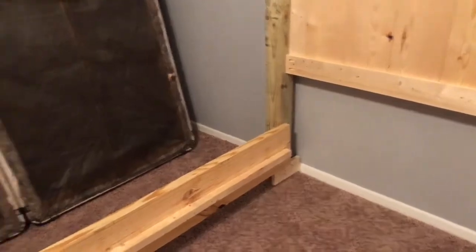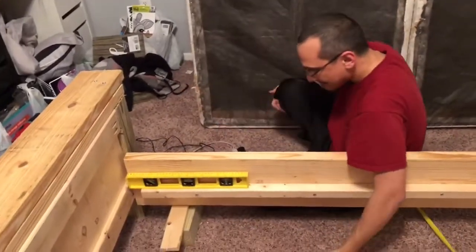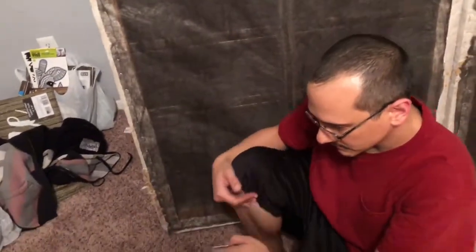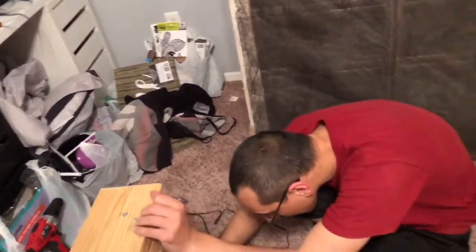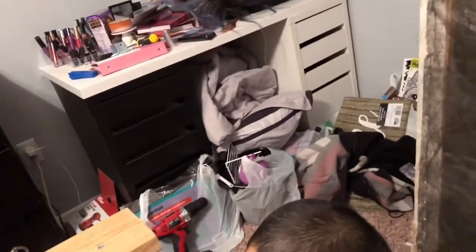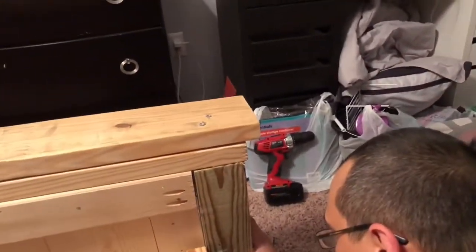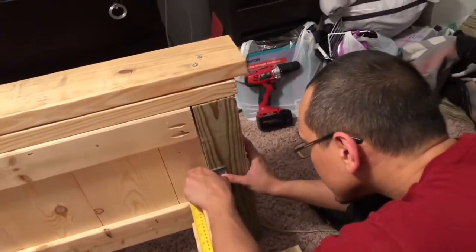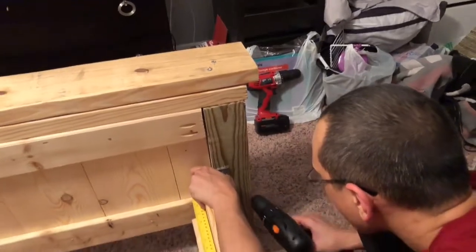To make the footboard high enough, Mike put a little block of wood there until it hit the height he wanted — those are just temporary. We actually got some L brackets to hold them up and it really is pretty sturdy. I was nervous that we needed to drill into the wood to make it more sturdy, but he said the L brackets would hold. We have not had one issue — it's been about three months now that we've had the bed up and using it.